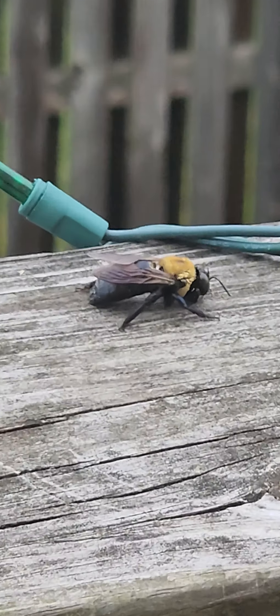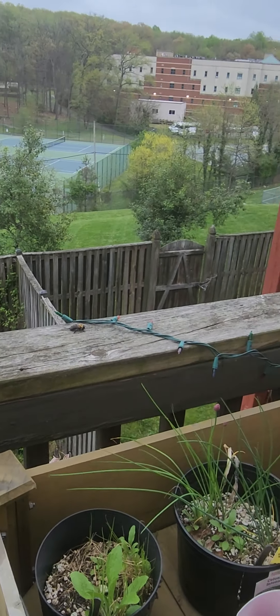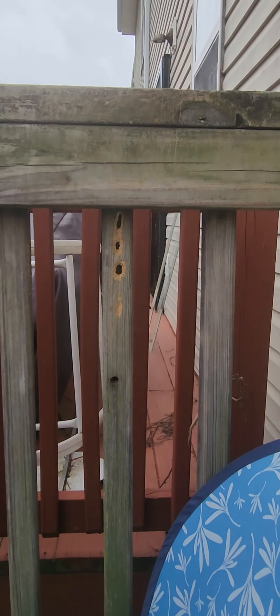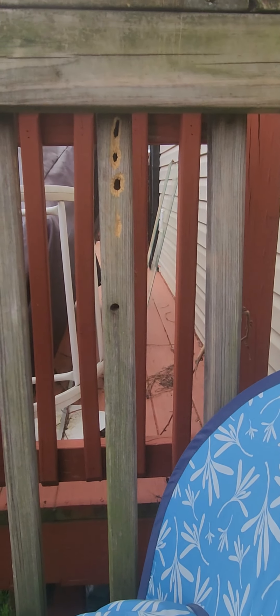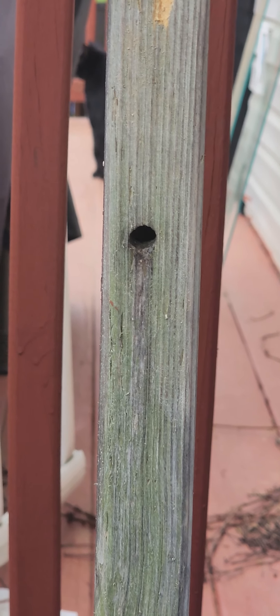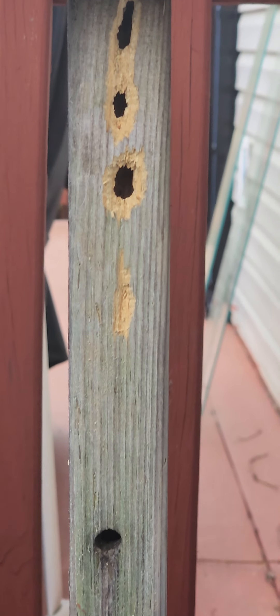We were talking about what a carpenter bee is — and what a carpenter is. I said, Jesus was a carpenter! So here are some holes that they made in my balcony. See the first one — it's perfectly round, it looks like somebody used a tool. This other one was sloppy — I don't know who did that one.